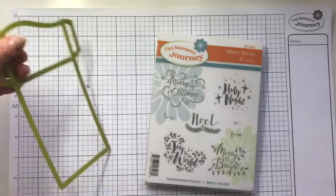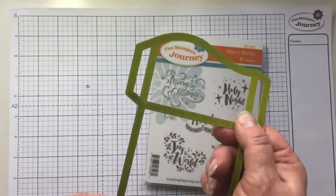This is the note pocket die. Just a simple die. It's one of my favorites — I've used it for so many things. You should check out some of my other YouTube videos for other uses I've done with this die.